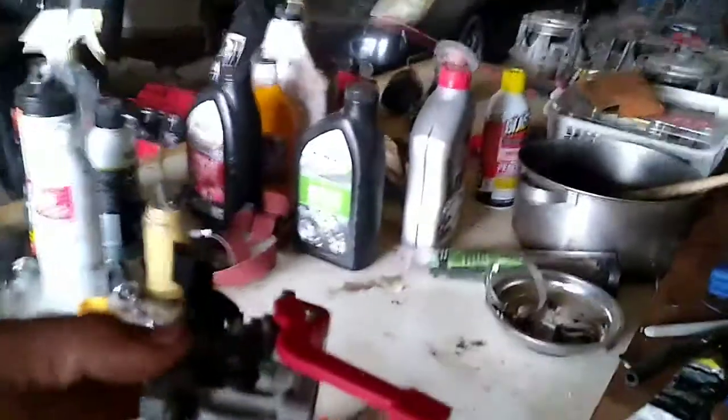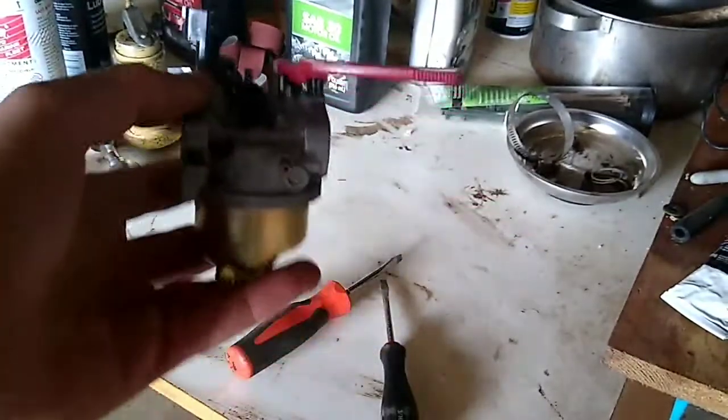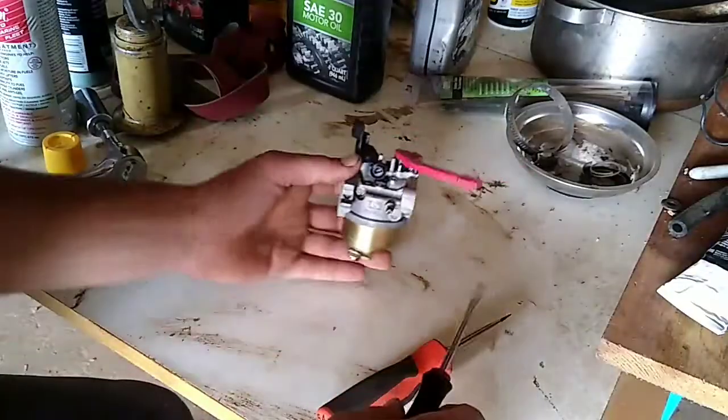I'm going to get you guys in a little closer here, move my camera in, and I'll angle it down and show you guys what I'm about to do. For the job, you're probably going to need one or two flathead screwdrivers.